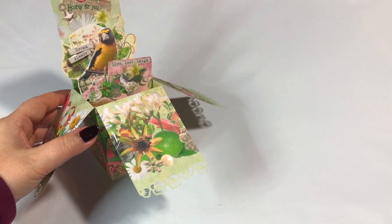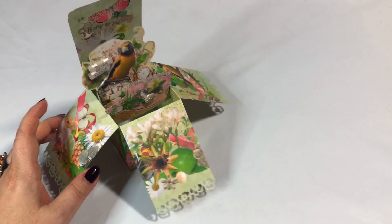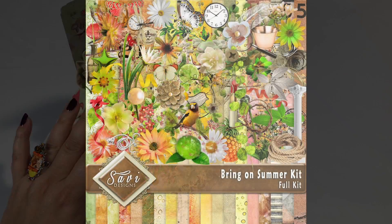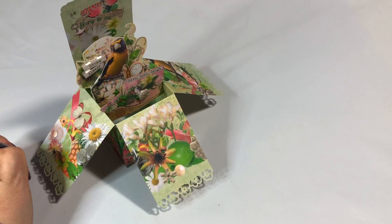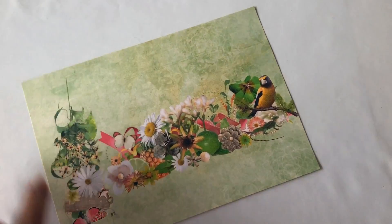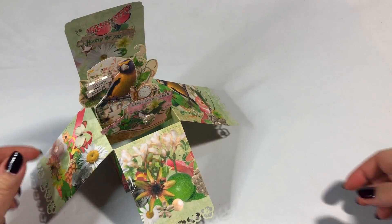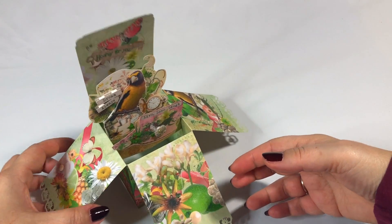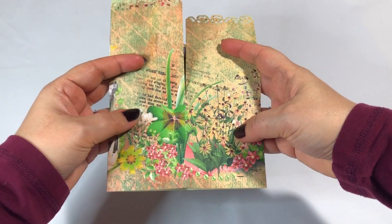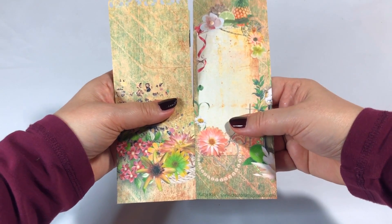What is unique and new about this is that I designed this design paper. I bought a digital scrapbooking kit called 'Bring on Summer' by Savvy Designs, and I designed a double-sided sheet of paper combining all of the digital elements. What makes this card unique is the design of the paper — I did not use any cardstock. With these box cards you put them in the envelope like this, so here you can see the design of the outside.